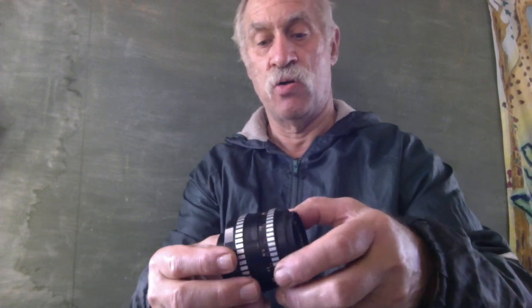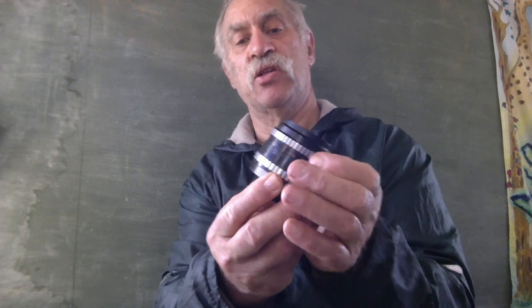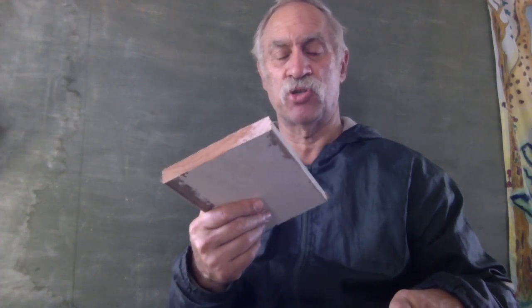Now as you turn it clockwise, watch how it extends the lens — it is now a microscope. I've got a board that's going to serve as the stage of the microscope, or the structure of the microscope.